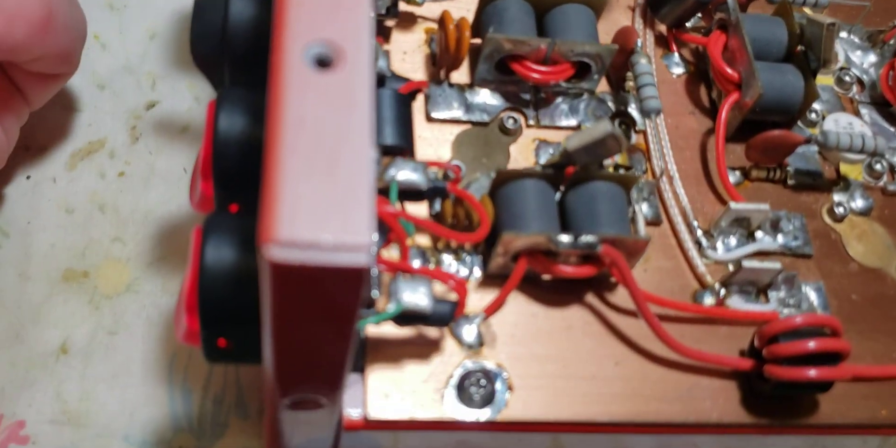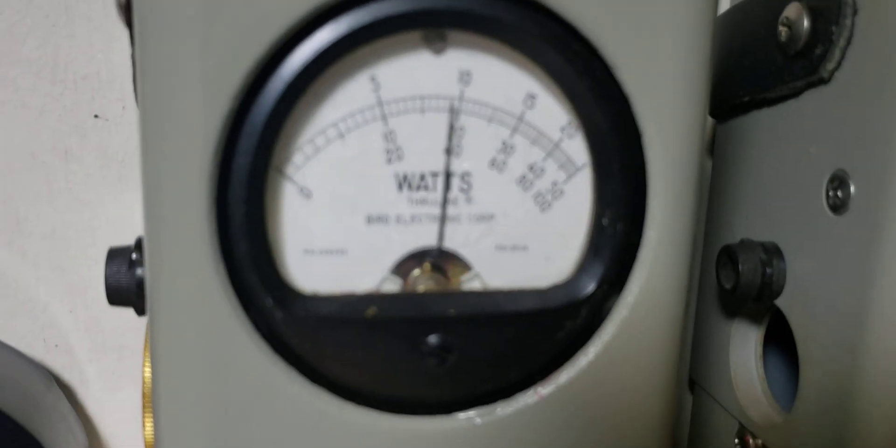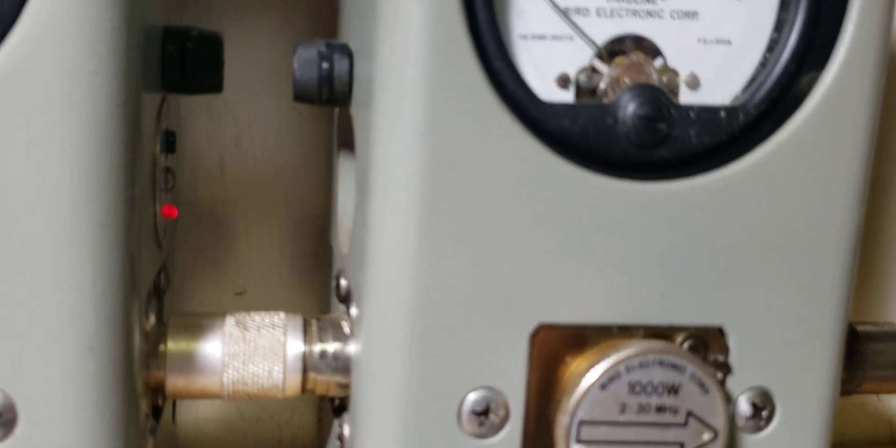We're going to play around with a little something here. We're going to flip that switch up and turn this all the way down. Barely 300 watts. Barely 50 bird — yes, barely 50 bird.